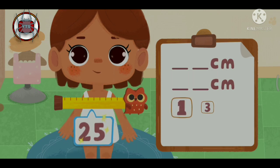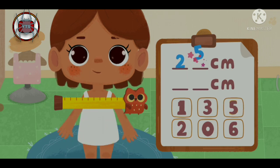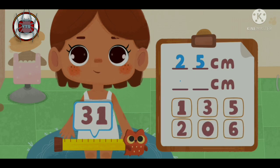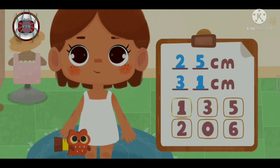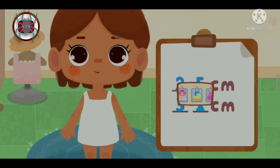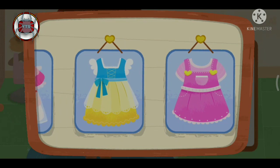Fill the numbers into the corresponding columns. Okay, the measurement is done. Let's pick a pretty costume!